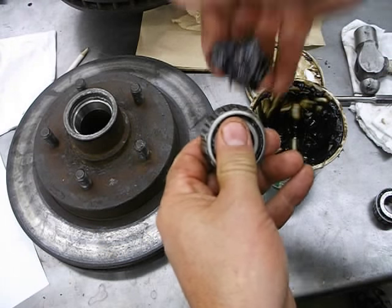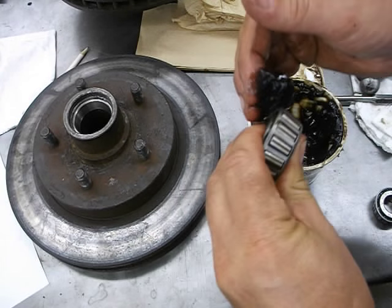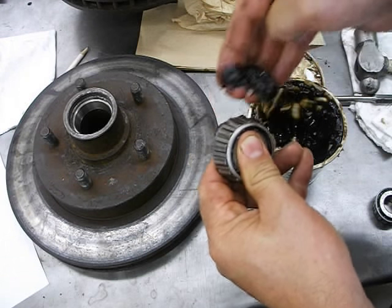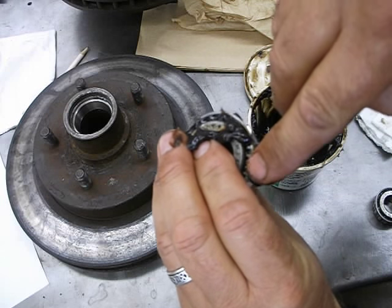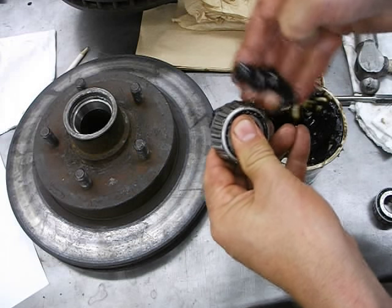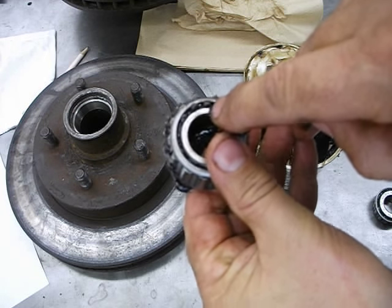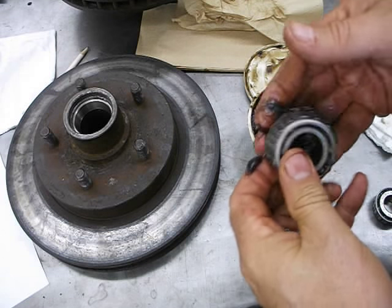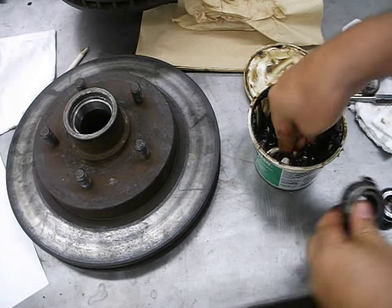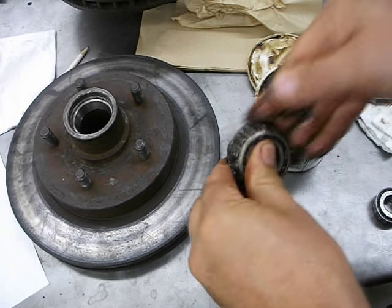Shove the grease through the big end backwards — put your thumb over the top, grab a hunk of grease, and push it into the little passageways. Come up at yourself like this; it's pushing the grease into the opening and shoving it through until you can see it come through on the top. Turn and do the next spot, grab a little more grease, and shove it through.